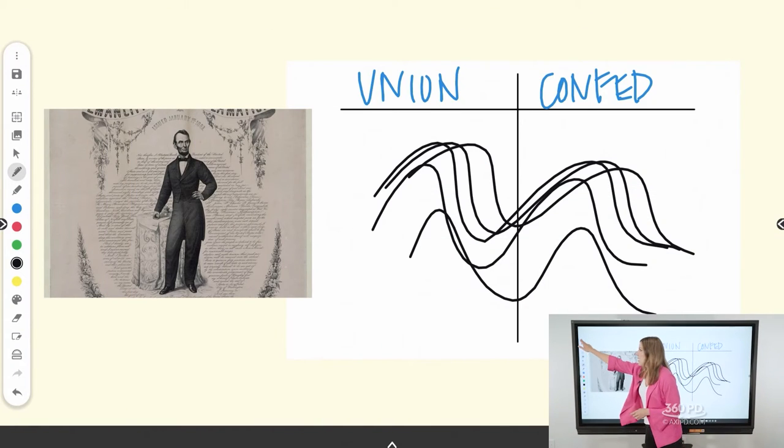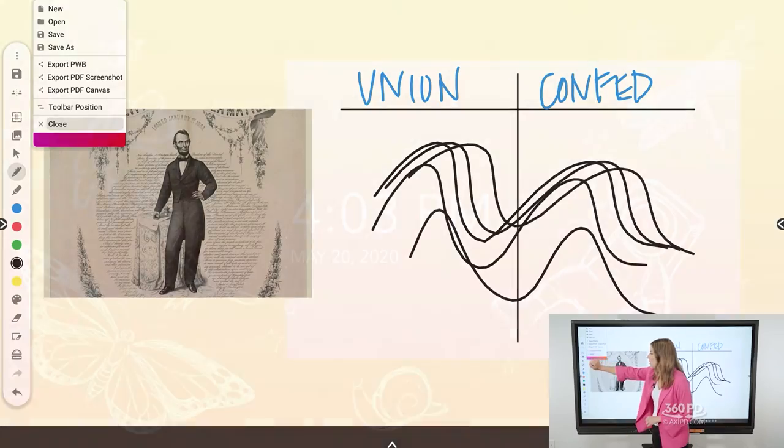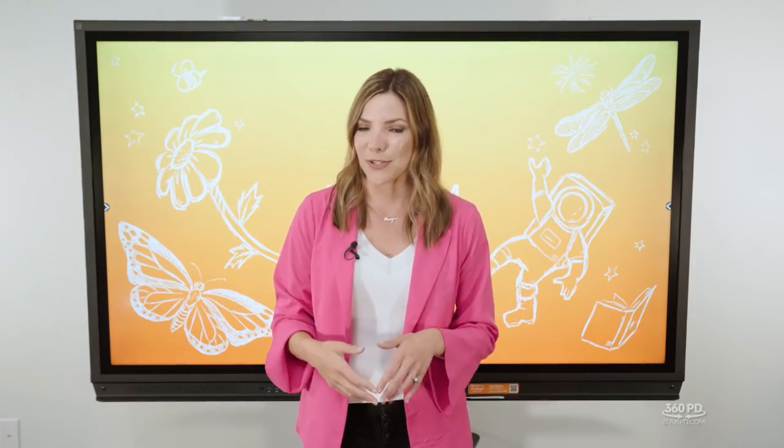In that menu you'll also find a few other features: open a new Promethean whiteboard, open files to import into the whiteboard, change your toolbar position from one side of the screen to the other — great if you naturally teach from one side — and use the close feature to close out of the whiteboard and return to your panel's home screen.